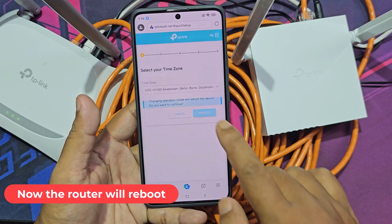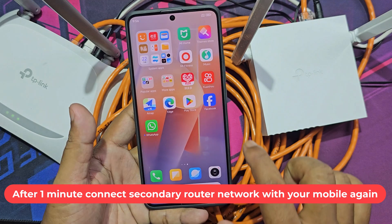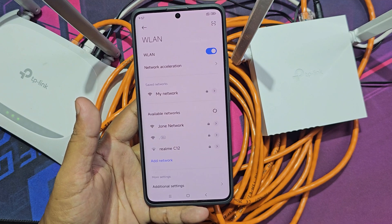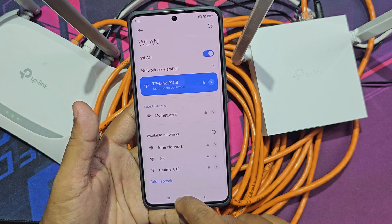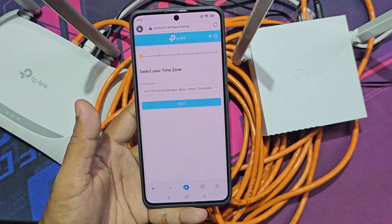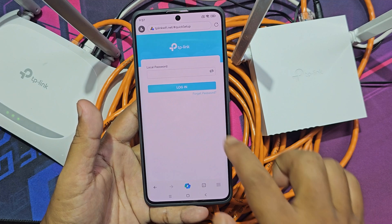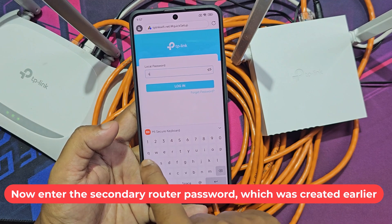Now the router will reboot. After one minute, connect to the secondary router network with your mobile again. Go to tplinkwifi.net again and enter the secondary router password which was created earlier.